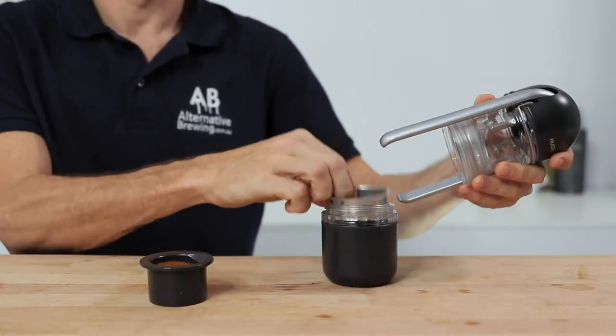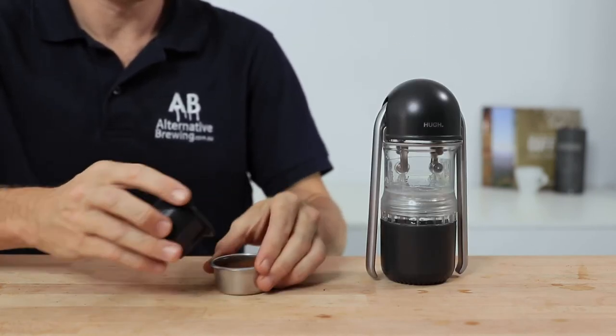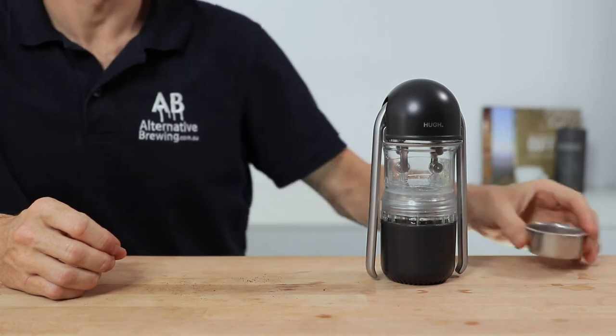Next, remove the filter basket from the assembly and then add your coffee and tamp that down using the tool provided. Then sit this to the side whilst we preheat the main body with the cup attached.